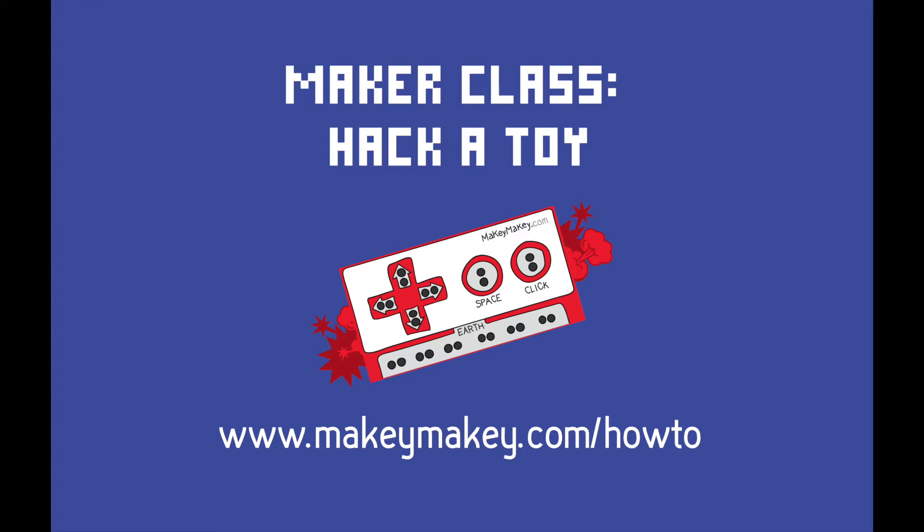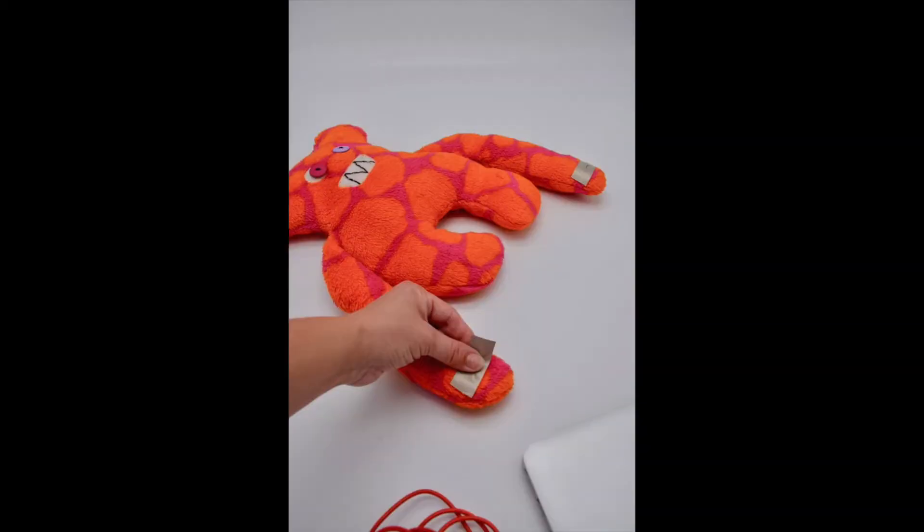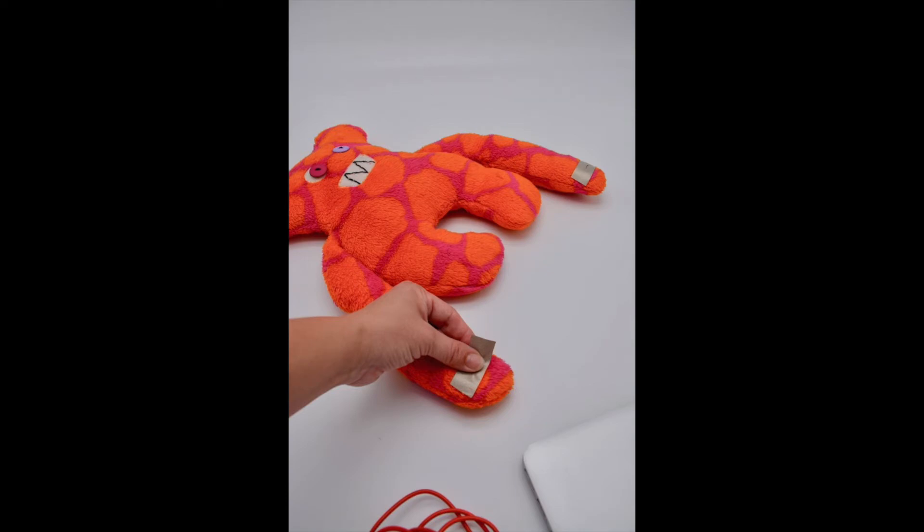Today we're going to learn how to hack a toy with Makey Makey a couple of different ways. The first way is with conductive fabric tape. If you have conductive fabric tape and conductive thread, you can just take some conductive tape and put it in two spots on your toy so that when those two spots touch, it will complete the circuit.